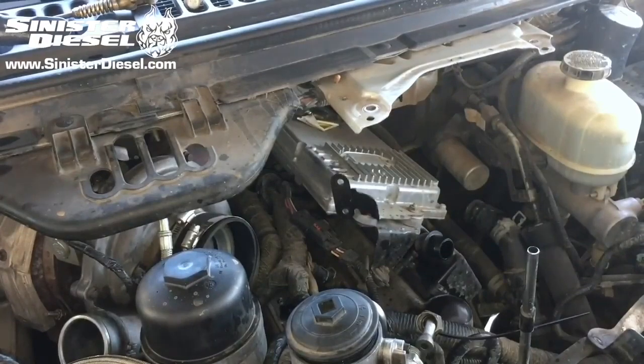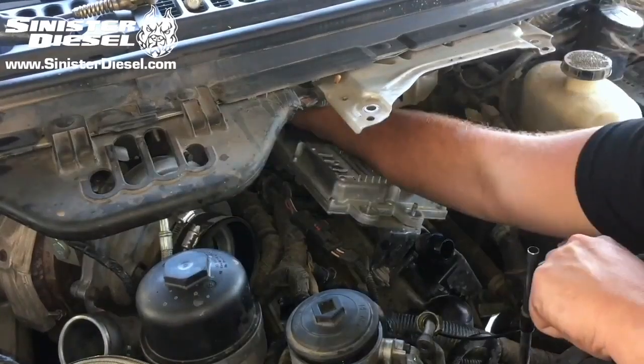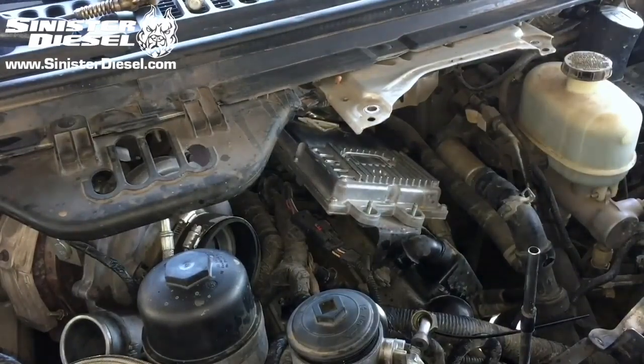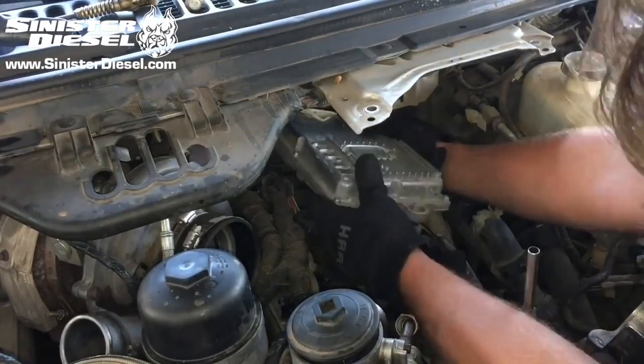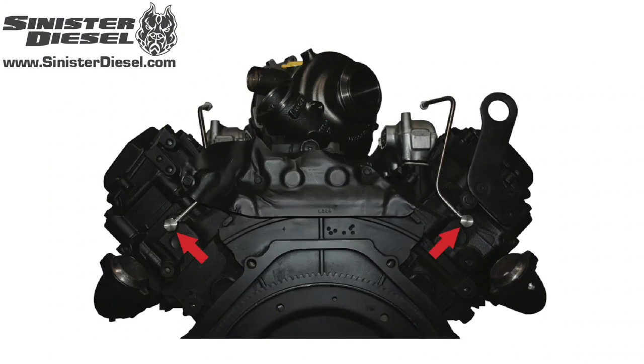Once the passenger side softline is secure, we can work on removing the FICM from the truck using a series of 8mm and 10mm bolts. In this image, we can see the new fuel lines installed into the back of the passenger and driver side heads. Please note the location is in line with the front of the truck.